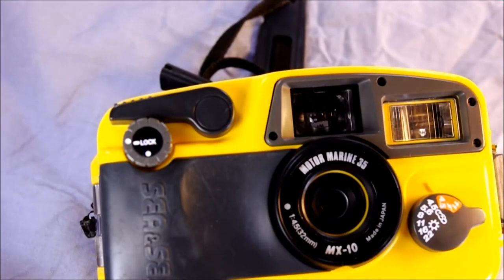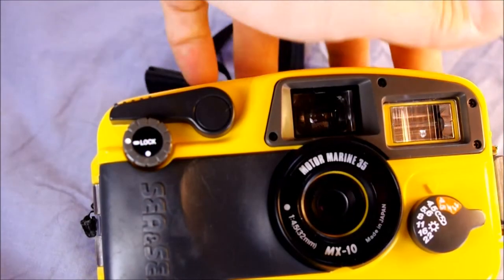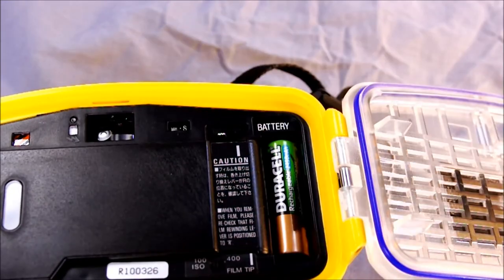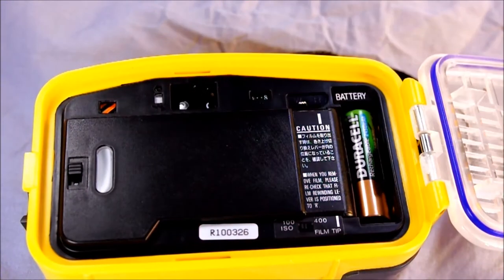Next we're going to load film and see how this works. This will be exciting because I haven't actually done this before with this camera or with a similar camera, so I don't actually know how it's going to go yet.